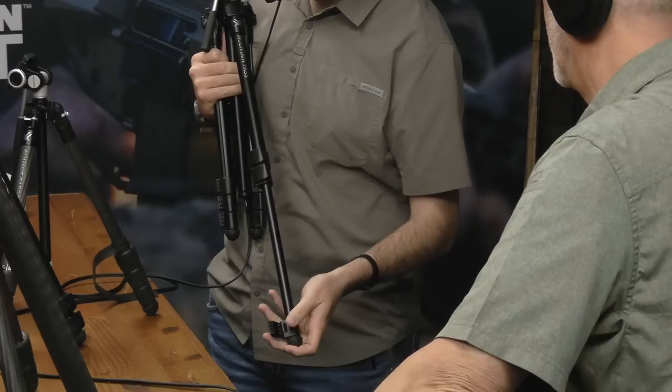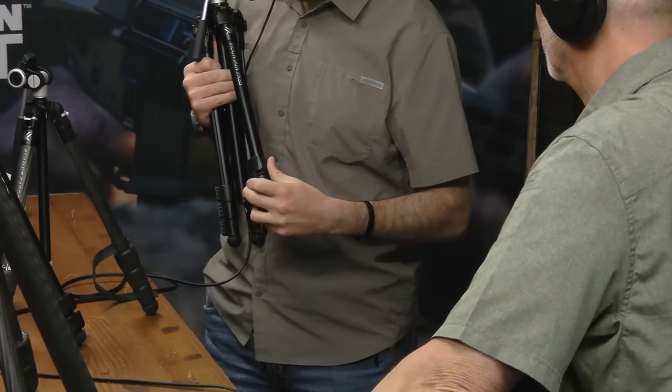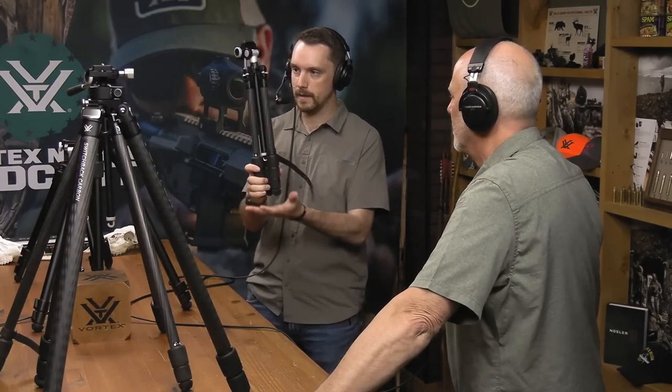I really like lever lock legs. I'm growing on twist locks a little bit because the Switchback has given me things I haven't had before - a package of weight, a package of capability. The twist lock mechanisms are very robust. If you're looking for the most compact and lightest tripod we make, that's the Summit Carbon 2.